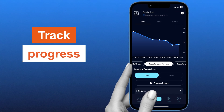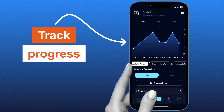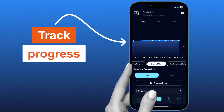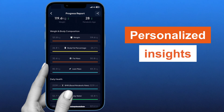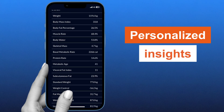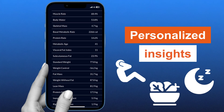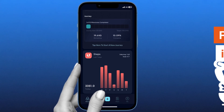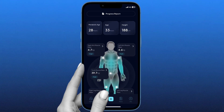You can also track progress by monitoring your metrics over time with visual progress charts, making it easy to see improvements and stay motivated. Thirdly, you can receive personalized insights. The app translates raw data into insights, helping you potentially adjust your diet, exercise, and sleep patterns. The app's intuitive interface ensures that even complex health data is presented in an easily digestible way.